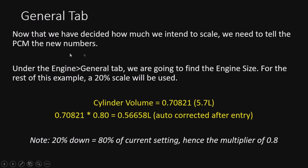Here's the general tab - the first thing we go to, under Engine > General. The main thing we're concerned about here is the cylinder volume. We're going to change the cylinder volume from the stock 5.7 liter value. We multiply it by our scaler of 0.8, which represents our 20% scale, giving us a value of 56658. Note that the software will auto-correct to this number. A 20% reduction means 80% of the current setting, so the multiplier is 0.8.